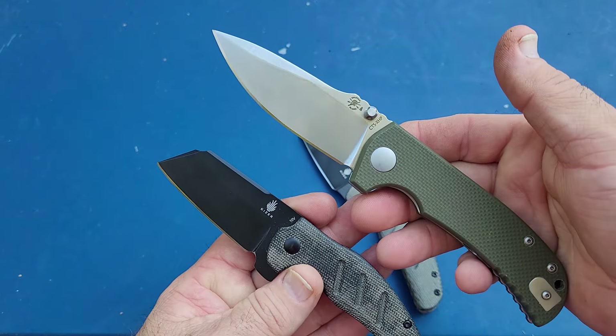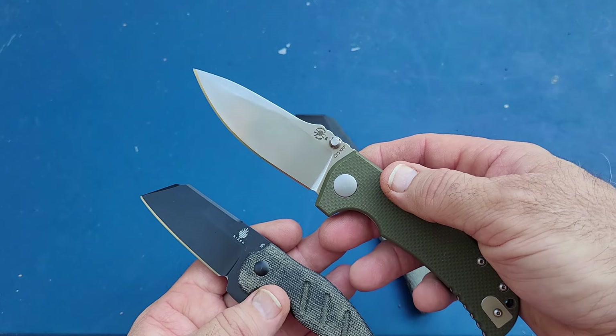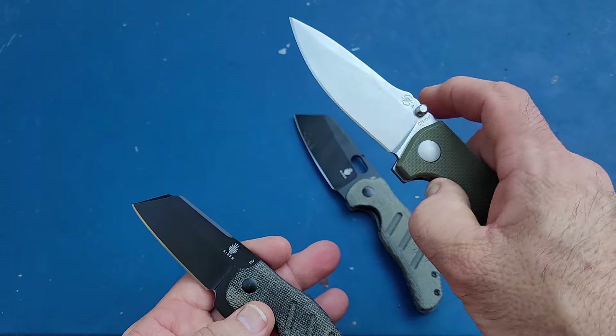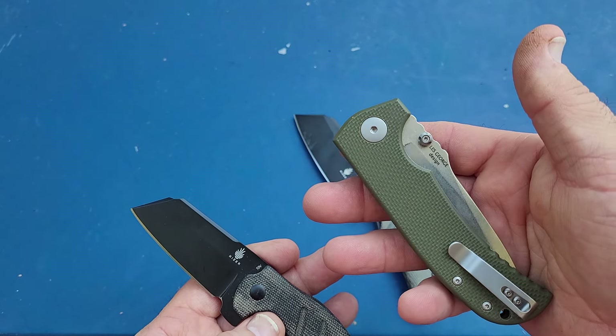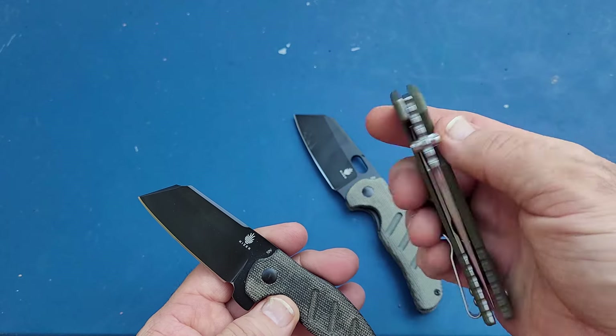Another comparison: the XHP Taiwan-made Spartan Aster did 172 feet. I did hardness test that one and it was a five-test average of high 59 — around 59.8 or 59.9.